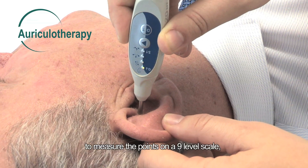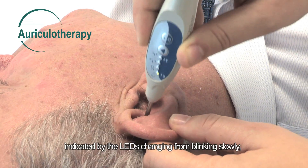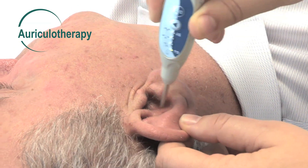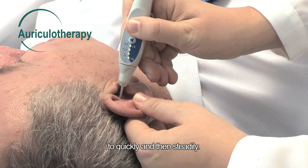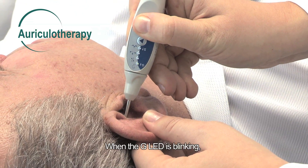Carefully move the electrode to measure the points on a 9-level scale, indicated by the LEDs changing from blinking slowly to quickly and then steadily. Press DT, and then the G LED is blinking.